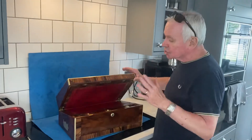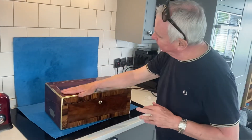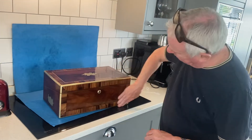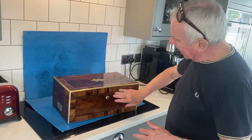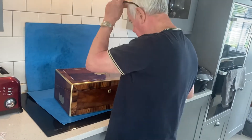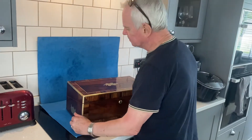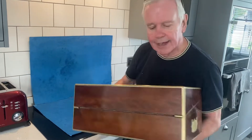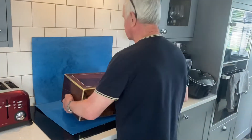Our next box is a gem. This is a figured mahogany and walnut — this fantastic black walnut — ebony, brass inlaid and brass bound. It was given as a gift from EM to H. You've got these fabulous military handles on the sides. The condition of this box is superb.